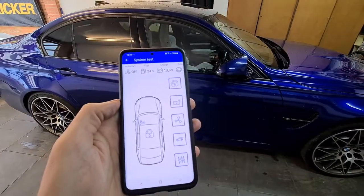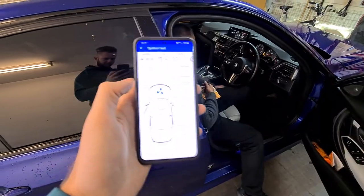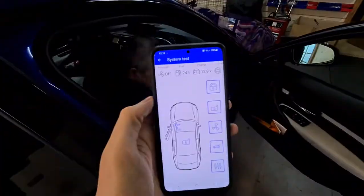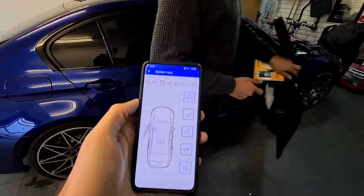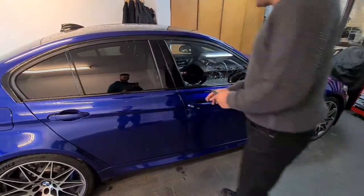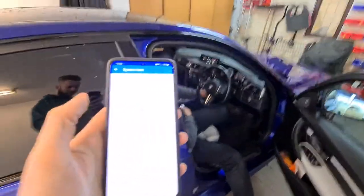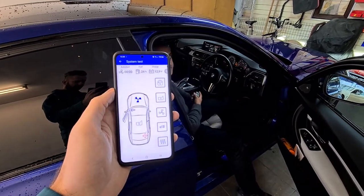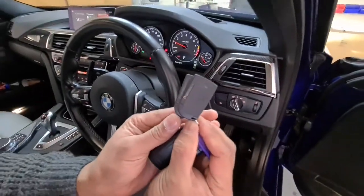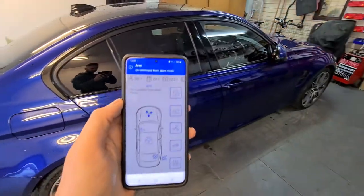I disarm the Pandora and the car doesn't start. The only way to start the car is to reintroduce the tags. Now I've reintroduced the tags, and that's your basic Pandora alarm.